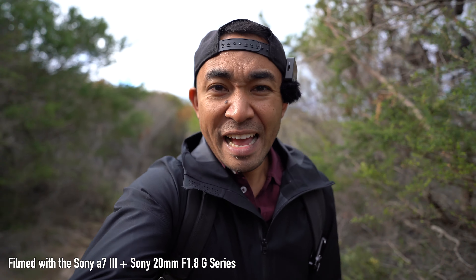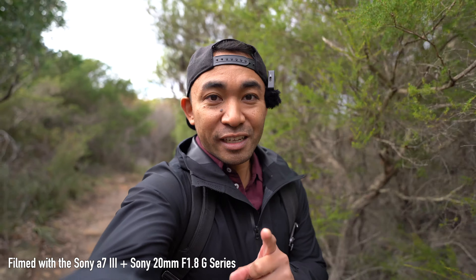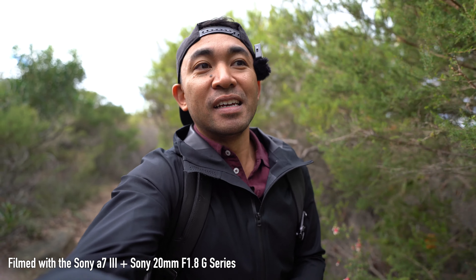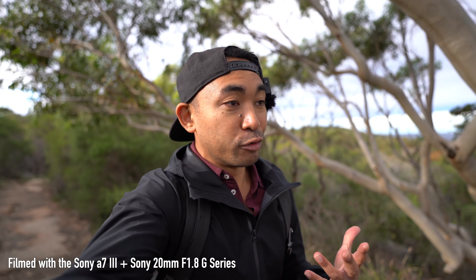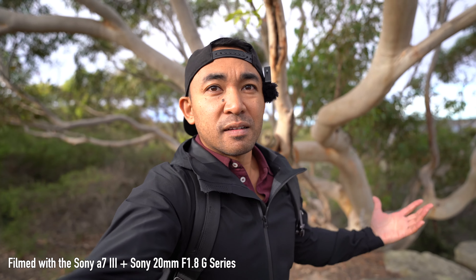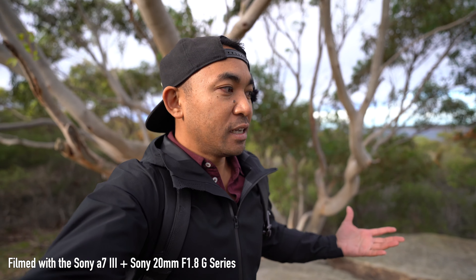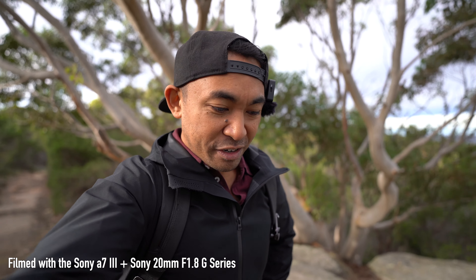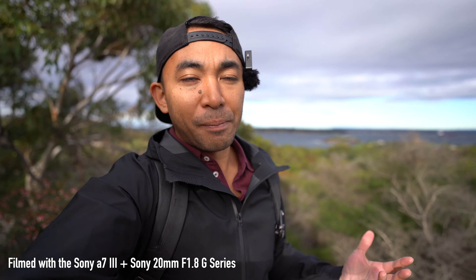It's about 6 degrees at the moment and a bit windy, so I apologise if there's any wind noise. I am using the 20mm F1.8 G series wide open so you can get an idea of what to expect when using this lens for vlogging. I'm holding it at arm's length — no arm extensions or gorilla pods. This is a good lens for vlogging right off the bat because it's not too wide to distort myself or the background, and you also have the flexibility of an F1.8 aperture, which is great for low light and isolating yourself from the background.